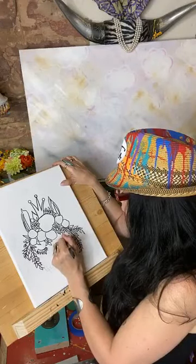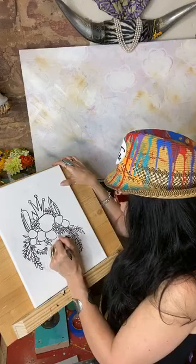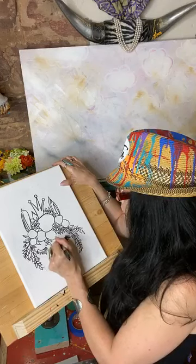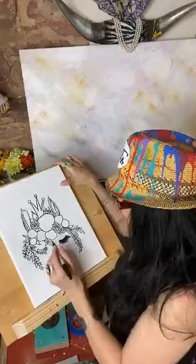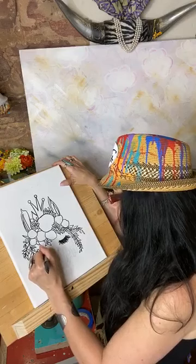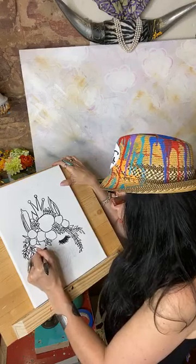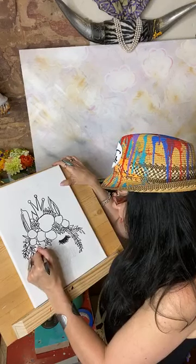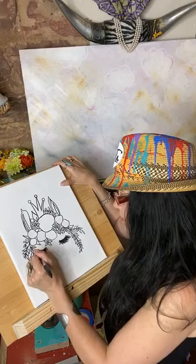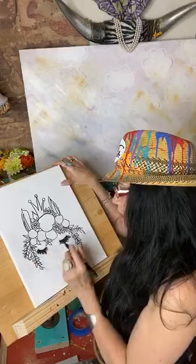If you want to be a purist about it, you can absolutely paint it in. But I'm telling you this is nice. You can touch it up with a little - you could cheat - you could do like half Sharpie, half paint. So you get your base down with your Sharpie, and then you go over the top with paint as much as you can, and then nobody will ever know the difference - they won't even see the Sharpie anymore.